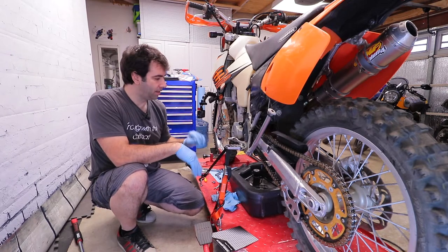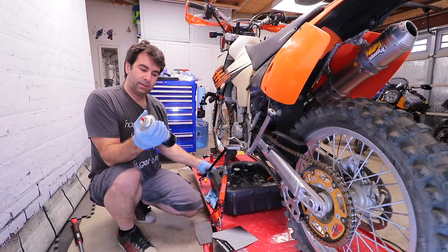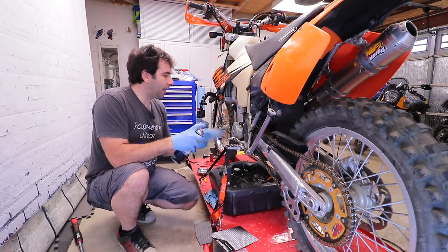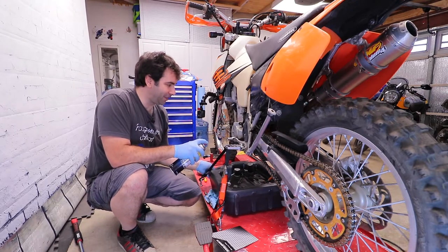Now that I have all the covers back on and they're torqued properly, I'm going to grab the brake cleaner and get rid of all the oil spillage around the engine.